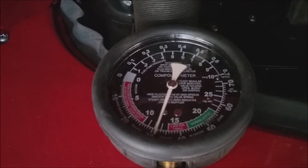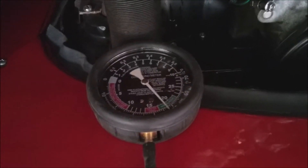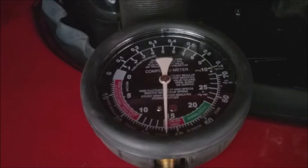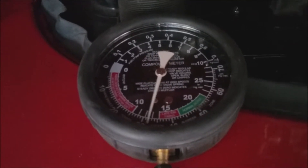The gauge needle has a distinct twitch to it at idle, which shows a base engine problem — probably a leaking valve. The twitch indicates that each of the four cylinders are not pulling evenly on the intake stroke. If I had an ignition problem causing a misfire, the needle would be steady.